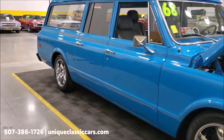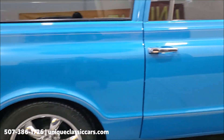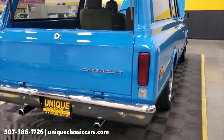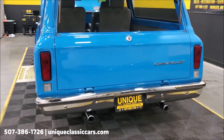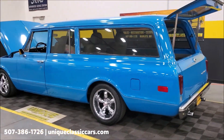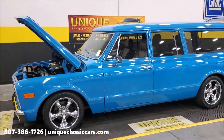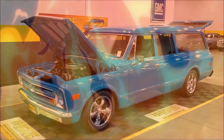Going around back so you can take a listen. Sounds good. As mentioned, you can see all the still pictures on our website at uniqueclassiccars.com. Trade-ins are considered, financing is available, and this vehicle qualifies for an extended warranty so you can protect your purchase as well.